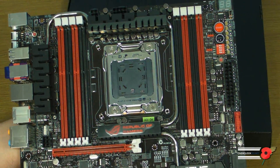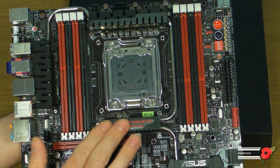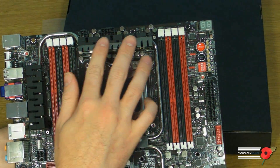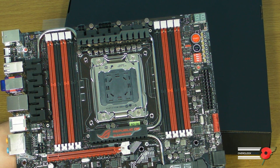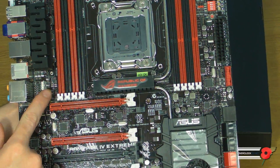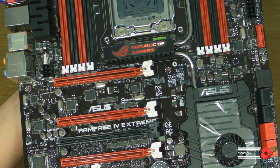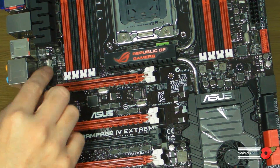We've got the main southbridge heatsink, then another heatsink cooling MOSFETs, another at the top cooling more MOSFETs, and yet another on the side cooling even more MOSFETs — so we're expecting a fair amount of power going through this board. One thing worth noting: there's a 6-pin PCIe connector here, but this isn't for CPU power — it's to bump up the power available along the PCIe lanes. Previously this would have been a Molex connector.